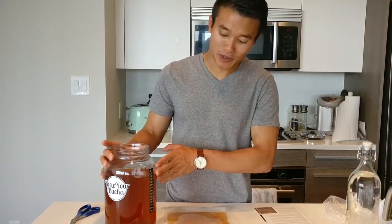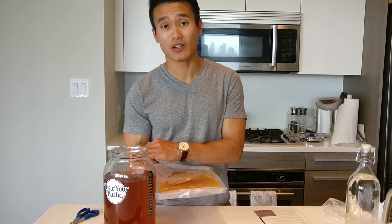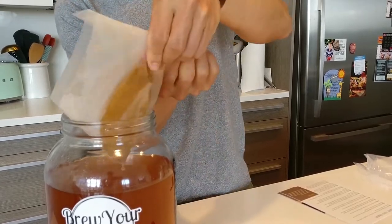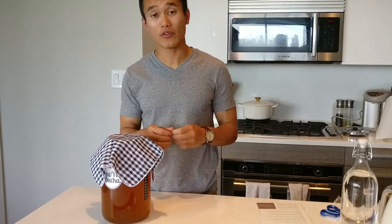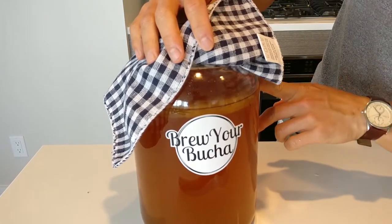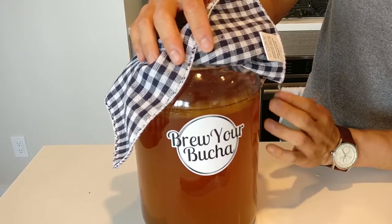Now that our sweet tea is at the proper temperature, we're going to open up our SCOBY. Inside the package is one cup of starter fluid as well as the SCOBY, and you'll need to add the starter fluid to the sweet tea to kick start the fermentation process. If you happen to pour it out beforehand, you can use white vinegar as a substitute. Now we're going to coat up our SCOBY and add it to our sweet tea. After adding the SCOBY and starter fluid, we'll use the cloth included in your kit to cover your brew to ensure proper airflow while keeping out contaminants. As you can see, the SCOBY is floating at the top. In some circumstances it will sink to the bottom, but it's still a healthy SCOBY either way and should still be fermenting your sweet tea.